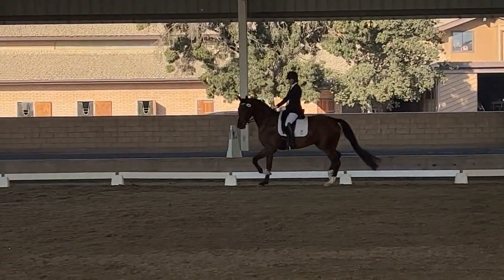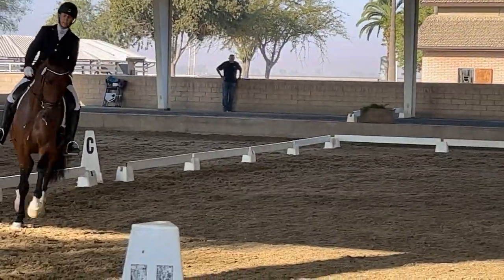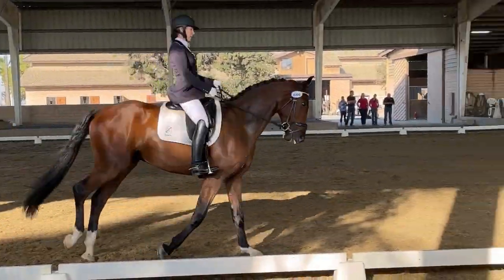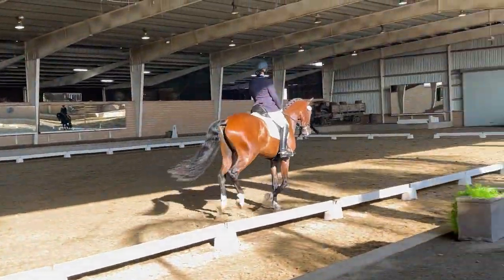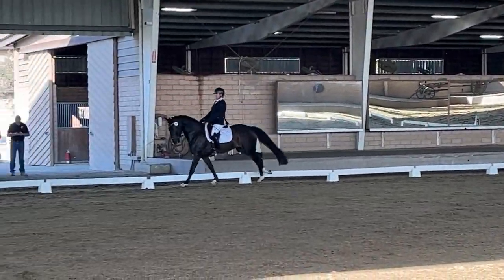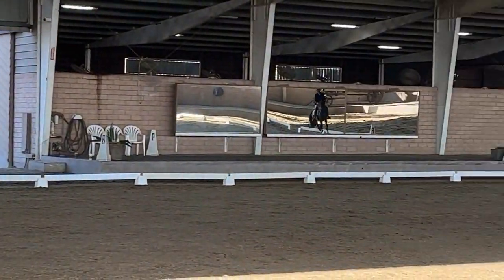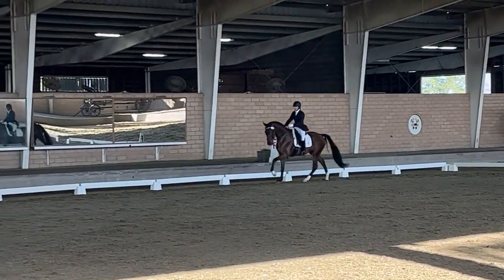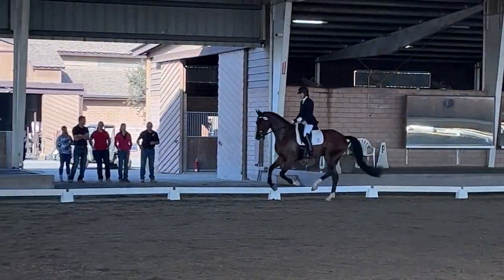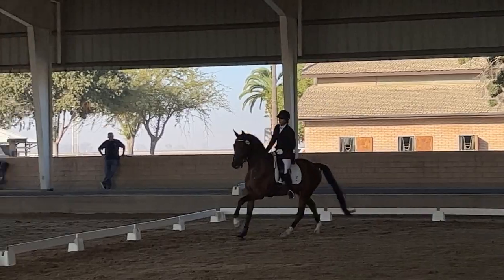On the long side, opposite the judges, lengthen the stride and canter. Once again, on the long side, opposite the judges, lengthen the stride and canter.